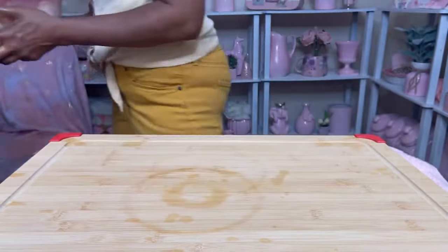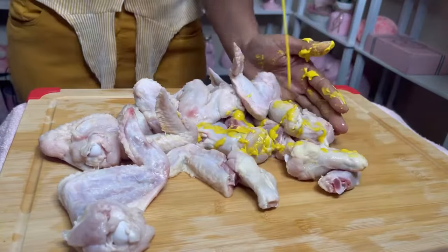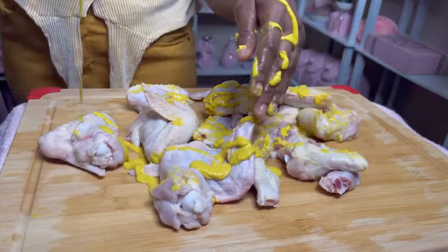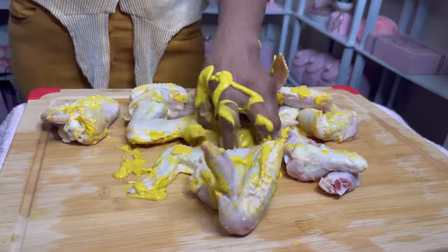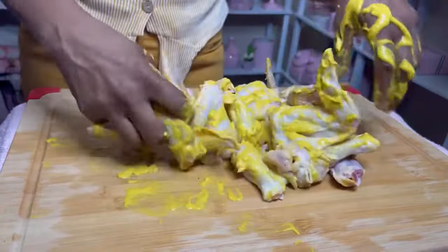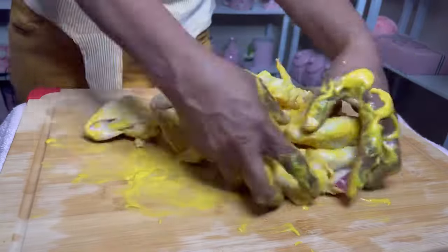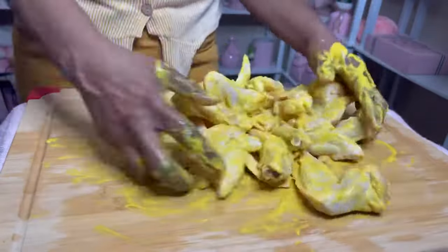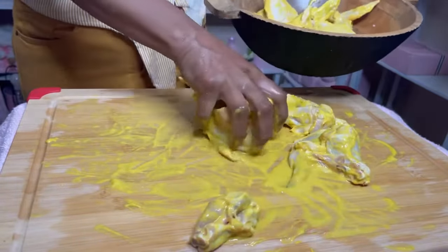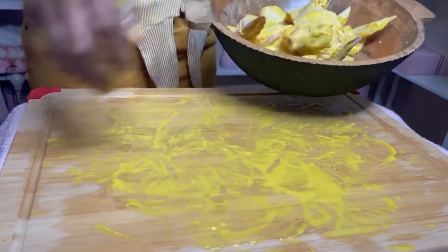My chicken is all clean, washed, rinsed, and I've patted it dry. I'm going to saturate it with French's yellow mustard and coat all the chicken very well. I can hardly wait — I am so excited about this mustard baked chicken! Just saturate it very well so that the seasonings will have something to stick to. The mustard acts as a binder.